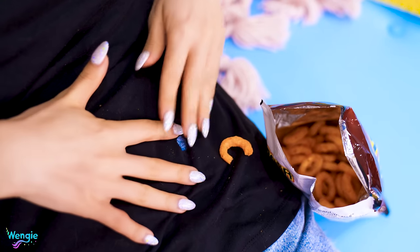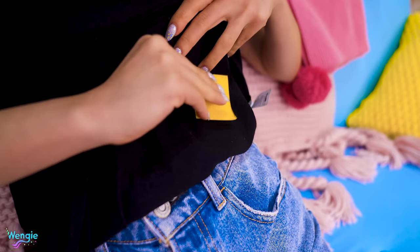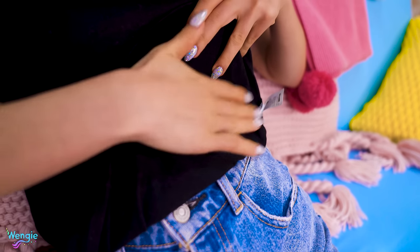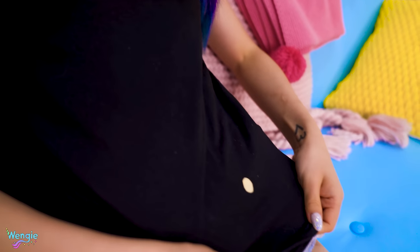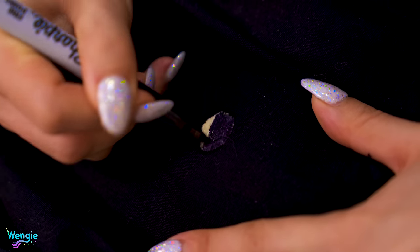Don't you hate it when your favorite shirt gets worn out and holes start appearing? I love Batman, okay? So basically, you gotta either stitch it up or throw it out. But I have a super lazy hack for you guys — just take some duct tape and stick it on the inside of your shirt, then use a sharpie to color in the tape. This works best with black clothes, but you can also use colored sharpies for colored clothes as well. Just remember to remove the tape before you put it in the wash.